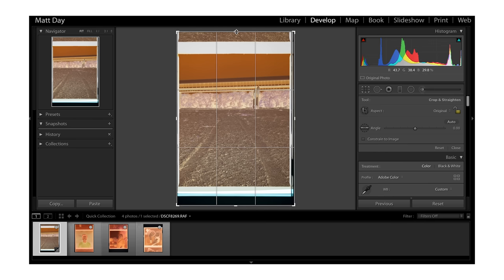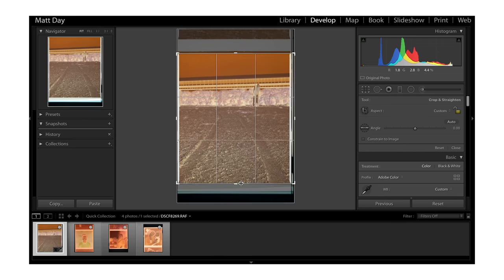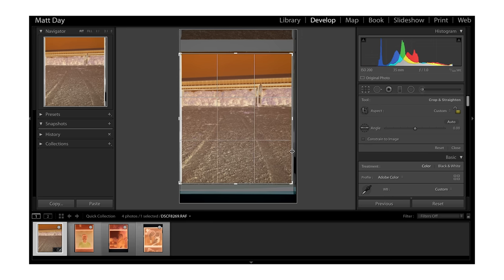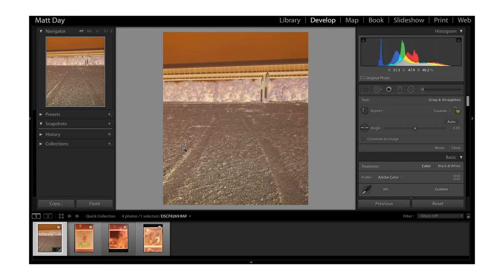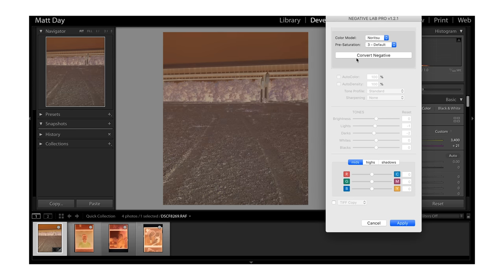What's recommended is to crop out everything outside of the image. I haven't had any issues with black and white film by leaving some of the border in, but Negative Lab Pro recommends that you crop out everything for color negative film so that the plug-in isn't tricked by any information outside — it's only going to be analyzing the photo itself. After you've done this, hit Control+N, which brings up Negative Lab Pro from Lightroom.